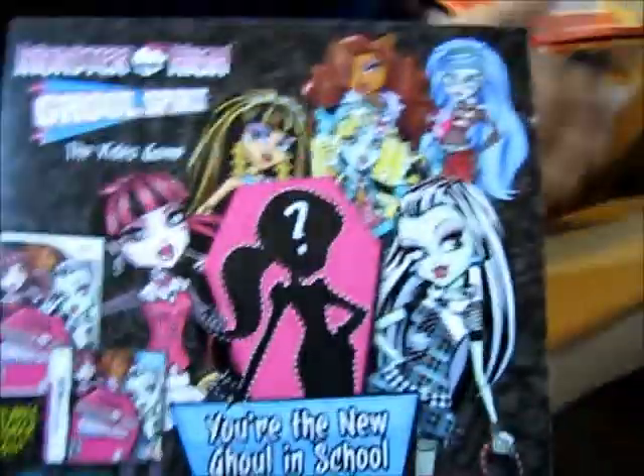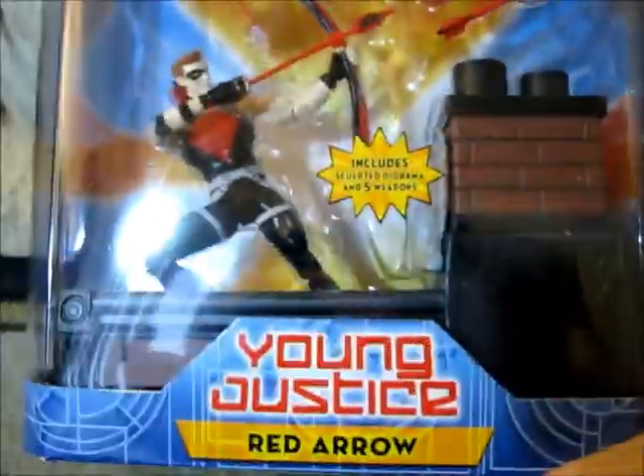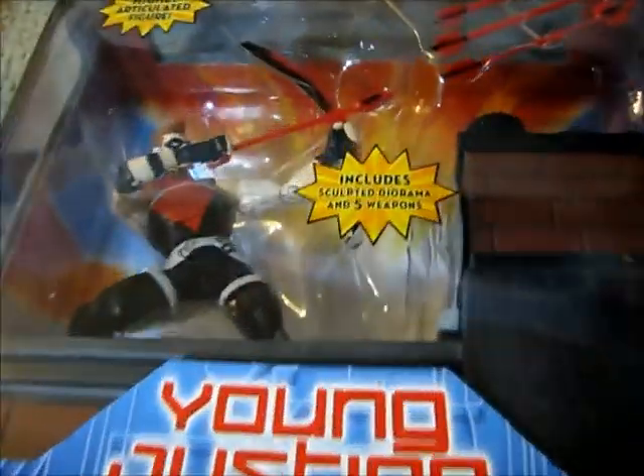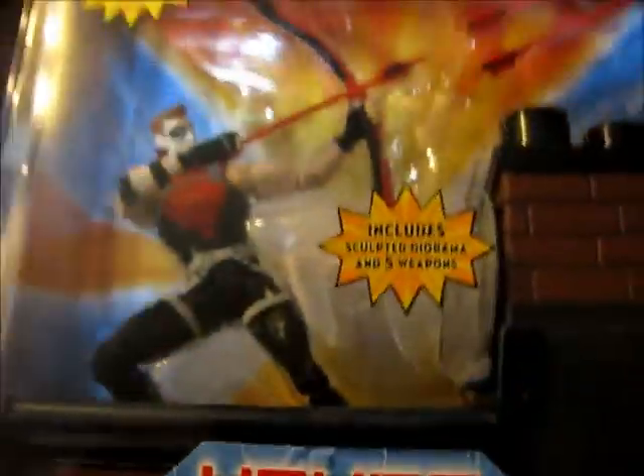We got an invoice. We got a coupon for Monster High — I only get one? And what we have here is Red Arrow. DC Universe Young Justice Red Arrow. I was able to get this figure set for $18 with free shipping.